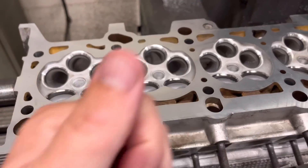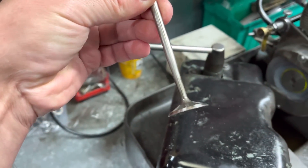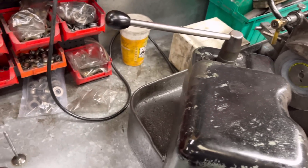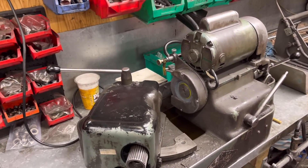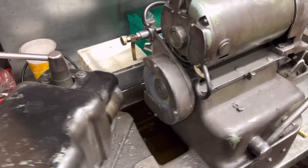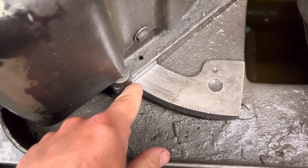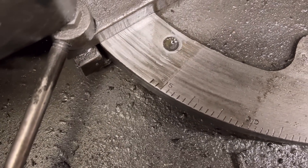So next step guys — the last step is to face the valves. As you can see, we've got the 45-degree angle on the head there and this one has already been faced. So what we do is we use this machine here — this is called a Quick Way valve refacer. We have a valve here that has not been faced. First of all we make sure that this head is at the right angle — you've got 45 up the top there.